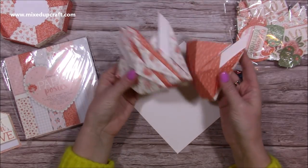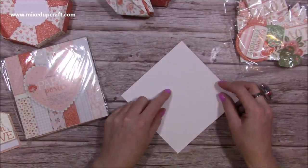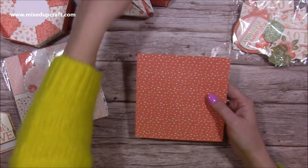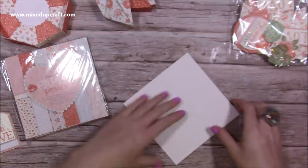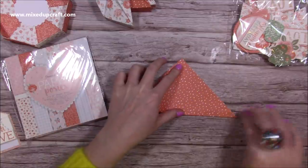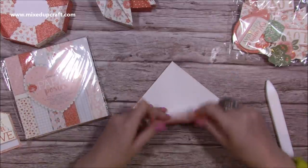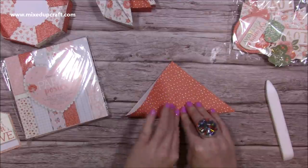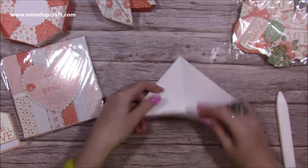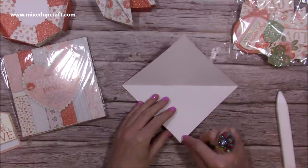This is the shape we're going to create. Whatever paper you're using, you want your pattern facing down — white side up — so whatever print you want on the outside is facing down. On the diagonal, you're going to fold from point to point first of all. I would recommend using a bone folder; if you don't have one, you can use a ruler or a pen. Then fold again on the other corner.